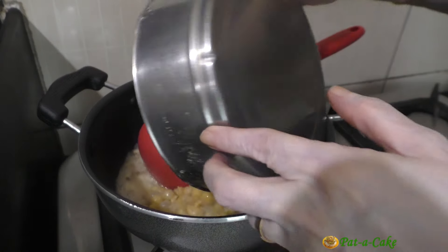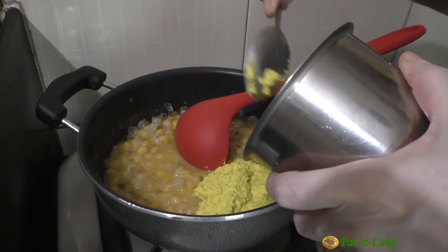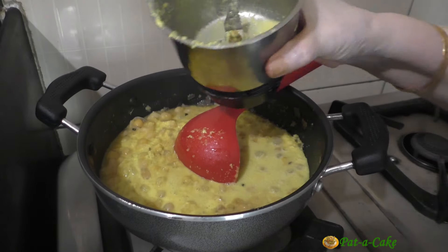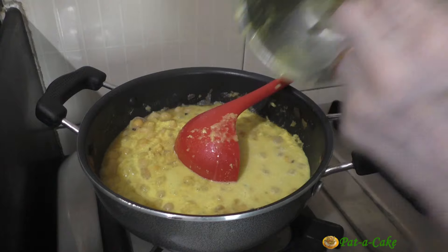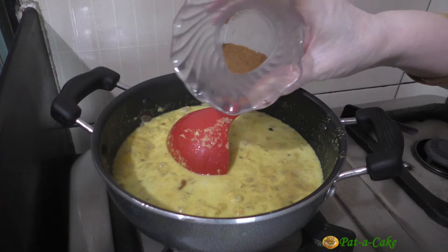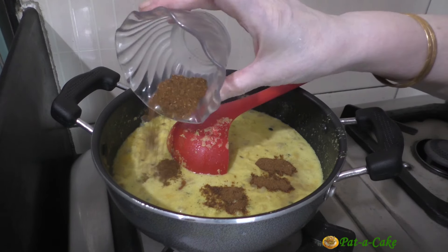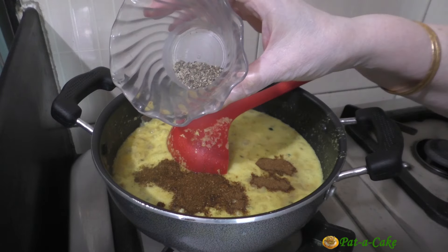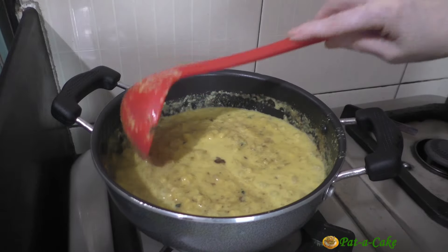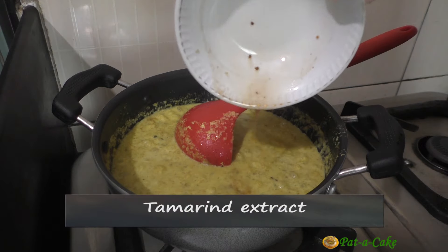Now let's add in the cooked vatanas and the ground coconut mix. I've rinsed the grinder jar with a little water and will add this too to our curry. Next, let's add the remaining dry spices: the garam masala, the dhania jeera powder, and the ground pepper. Let's mix everything and then stir in the tamarind extract.